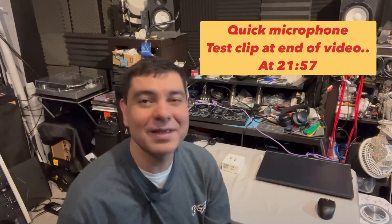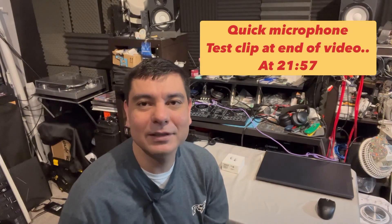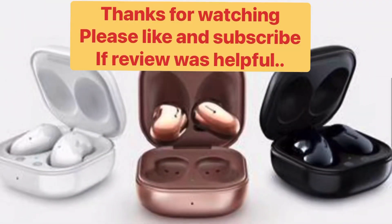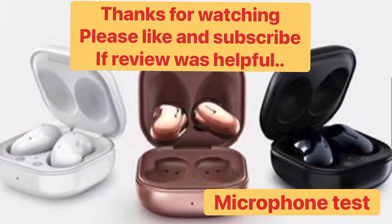Thank you so much, I just wanted to add that — DJ Martini, Midwest Reviews. Here's a quick microphone test for the Samsung Galaxy Buds Live. I'm outside so they might pick up a little wind noise and background interference, but they perform pretty well and sound pretty decent. Here's the quick mic test of the Samsung Galaxy Buds Live.